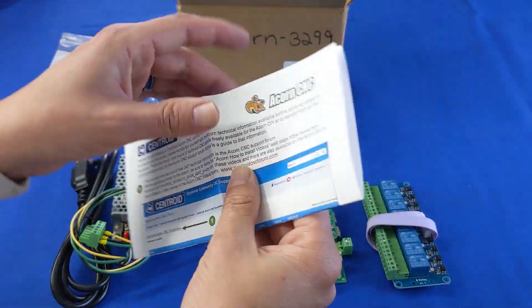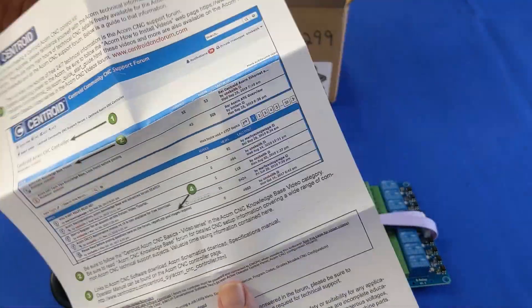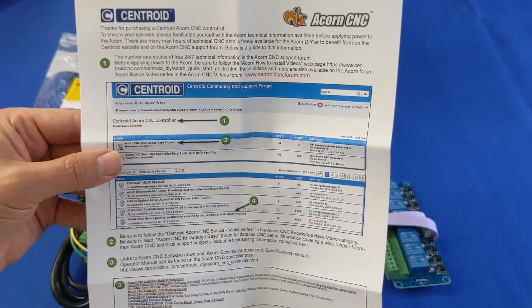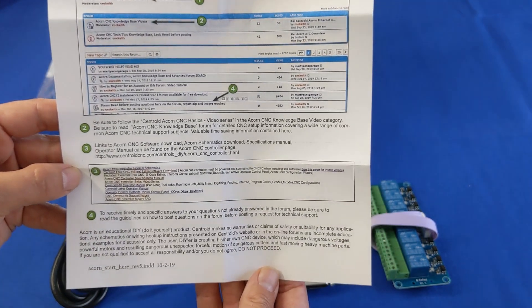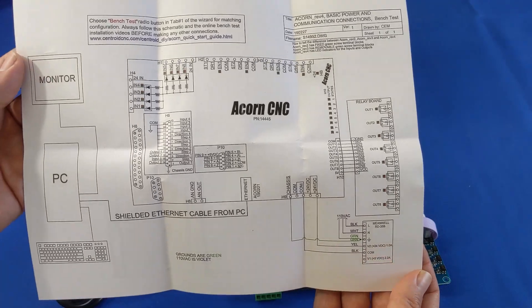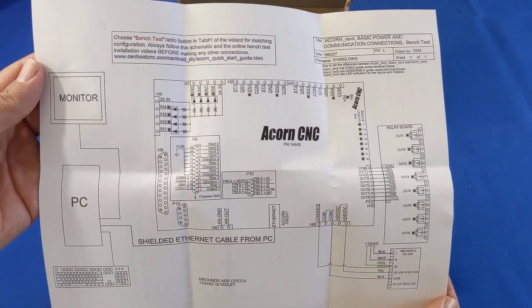Finally, there's a copy of the handy Acorn Start Here guide. On the front are instructions for signing up for free tech support, links to Acorn documentation such as hookup schematics, probe setup guide, axis pairing guide, and more. There are references to Centroid's Acorn tech support forums and video tutorials. Most importantly, a schematic on the reverse side illustrates how to hook up your Acorn to perform a bench test before installing it on your machine.